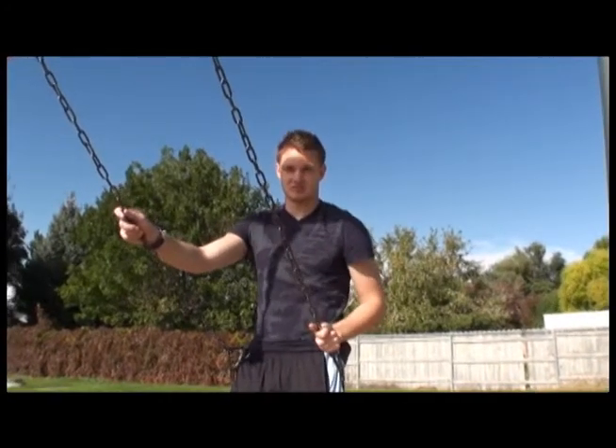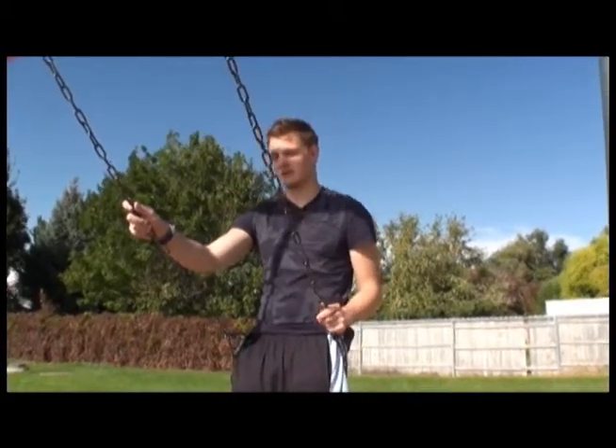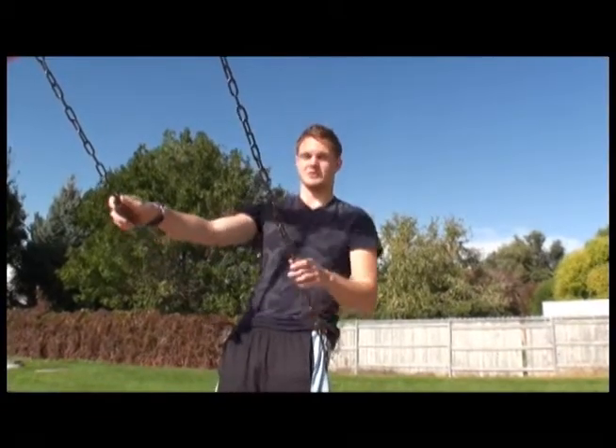Thank you for joining me for the basics of stilting. Today we covered putting the stilts on, walking, getting up after falling, and running. I'm Matt Storm. Keep on stilting.